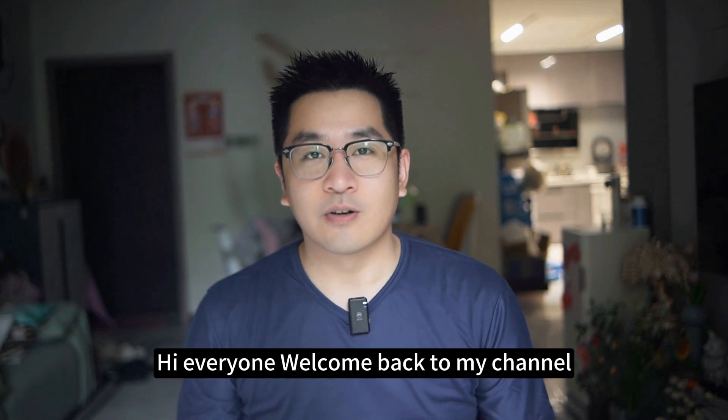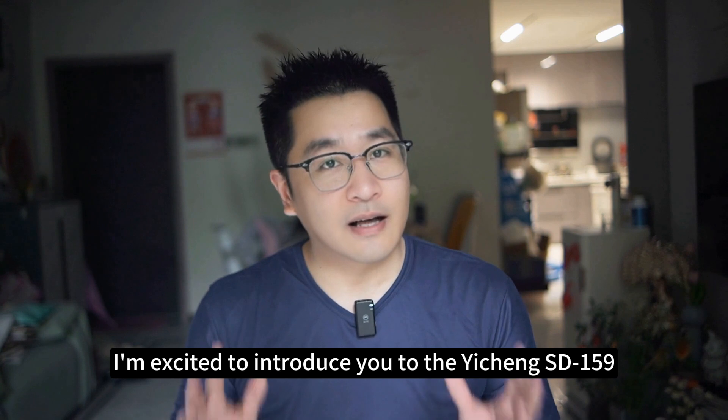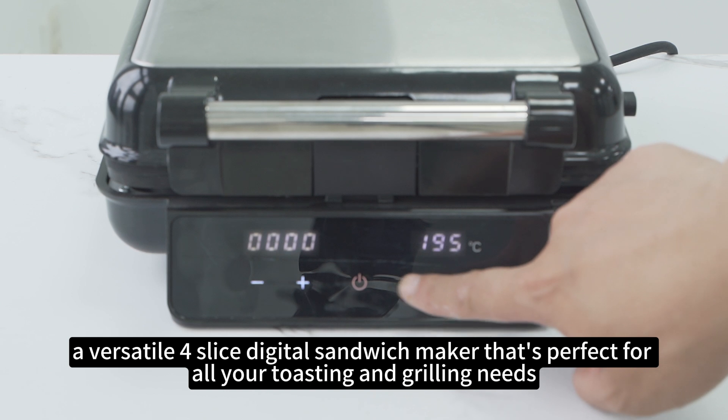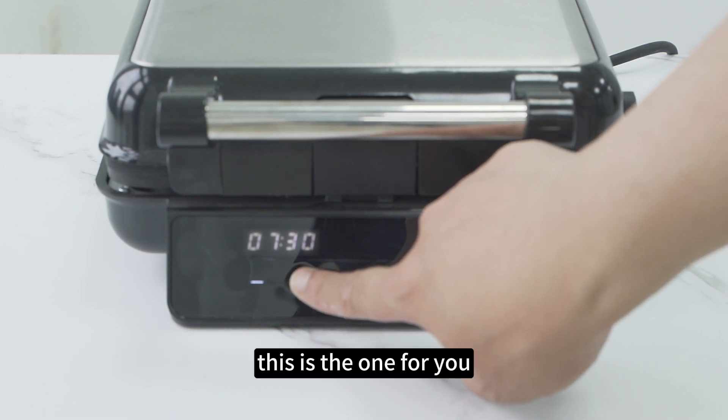Hi everyone, welcome back to my channel. Today, I'm excited to introduce you to the Yishin SD159, a versatile 4-slice digital sandwich maker that's perfect for all your toasting and rolling needs. If you're looking for a detachable digital sandwich maker toaster, this is the one for you.